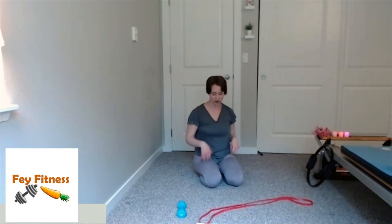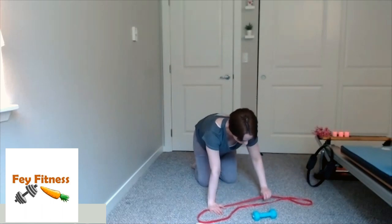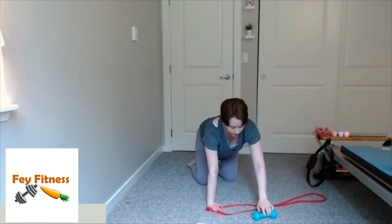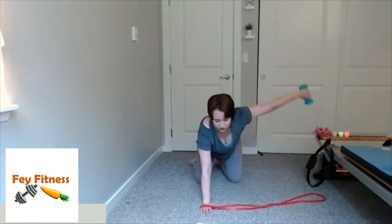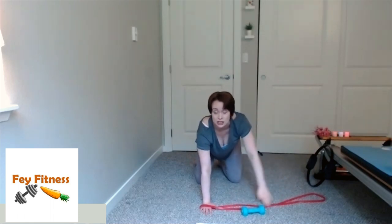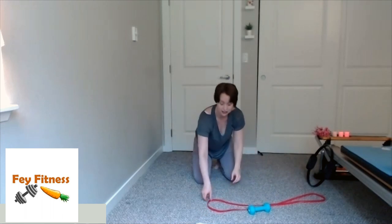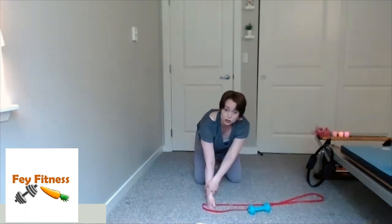Now we're going to do that left arm — so the same principles apply. My right hand is going to smush the band between the hand and the floor. Left hand grabs the band. As I exhale, pull straight out and back in. If you don't have a band, use a hand weight; if you don't have either, just your body weight — there's no right or wrong here. Four, three, two, one. If you need to, a little micro-break for those wrists. If needed, make a little fist and smush the band between your knuckles and the floor to keep that wrist straight.